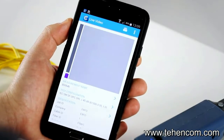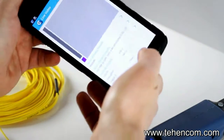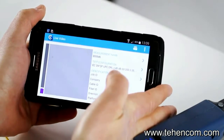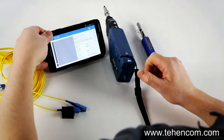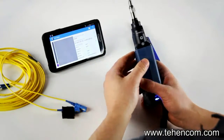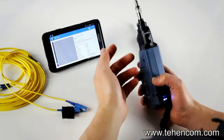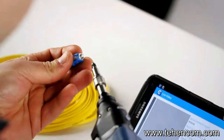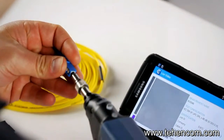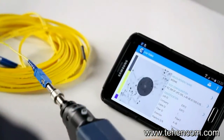Now let's look at how it works with the inspection. One interesting aspect is that it also supports screen rotation. The FIP is now in standby and in live video mode, waiting for a connector to be connected. All I need to do is insert the probe into the connector tip.